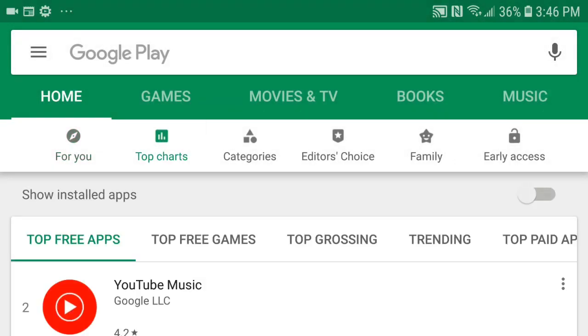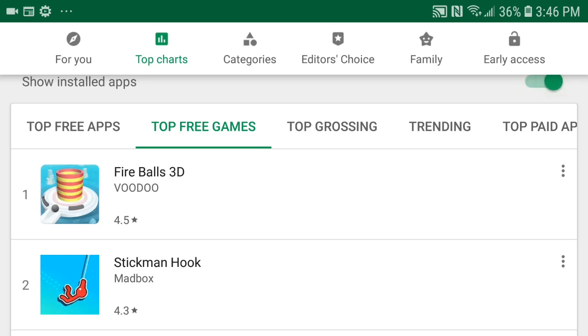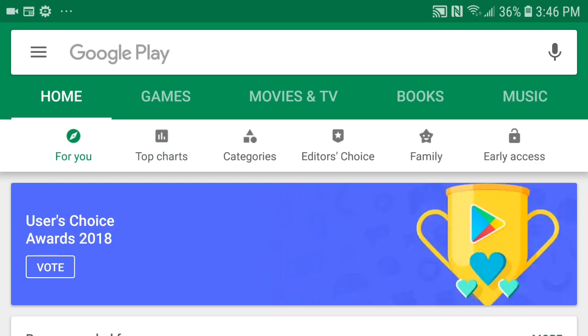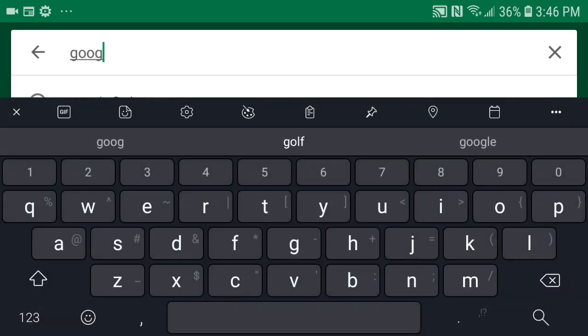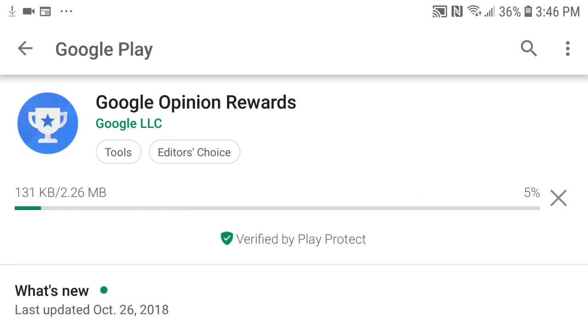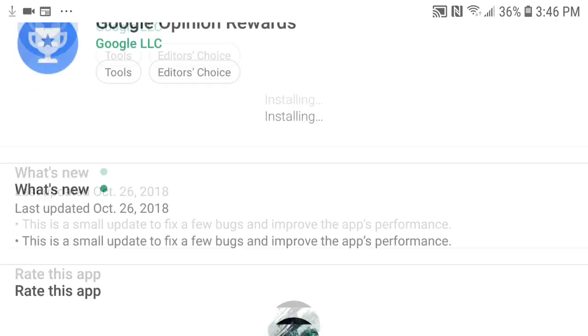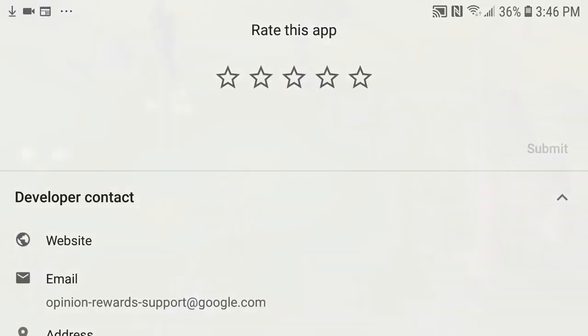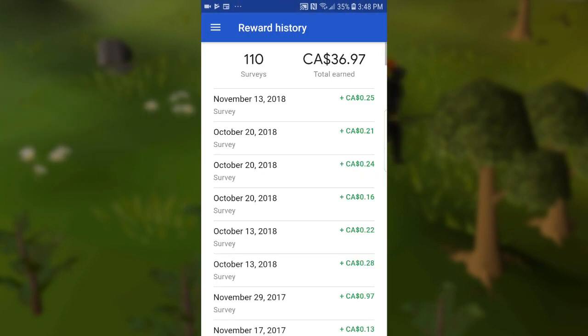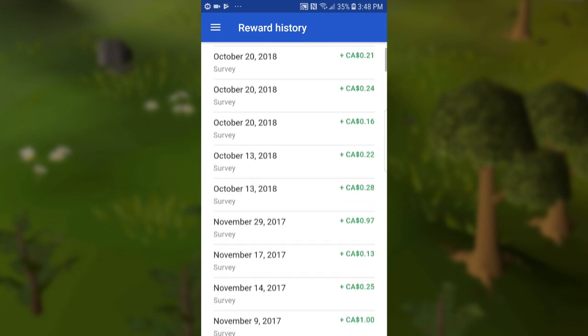The next method is less ideal but it is still very easy to do, and that is going to be by using the Google Opinion Rewards app. This is a service directly put on by Google. You answer very short surveys and you will get Google Play credit. This might work on iOS but I don't think you can use that to buy RuneScape membership on iOS, so this is going to be just for Android as far as I'm aware. Go into your Play Store, download the Google Opinion Rewards app, and once it's downloaded open it up. I have a bit of Google Play rewards here — I've had this app for quite a while and earned about 40 bucks over a couple of years.